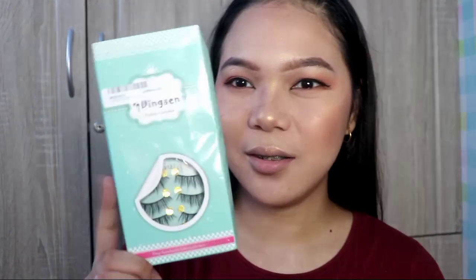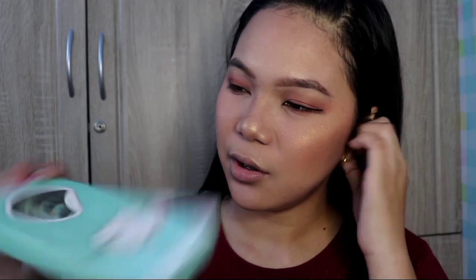Now I'm going to apply eyelashes. The ones I'll use I ordered from Shopee. I'll do this off-camera because applying eyelashes is really difficult. Many people have difficulties when it comes to applying eyelashes — sometimes they just don't stick, like a boyfriend who runs off when he sees someone else.